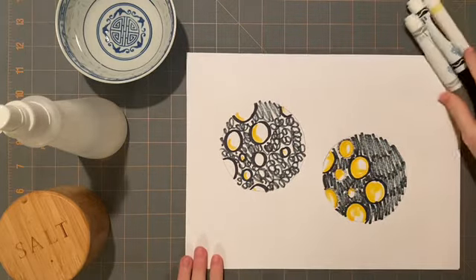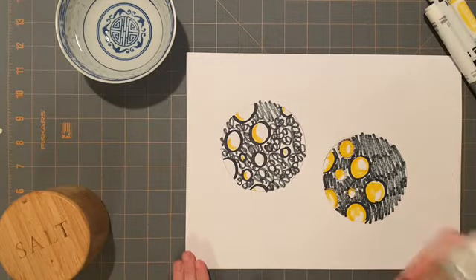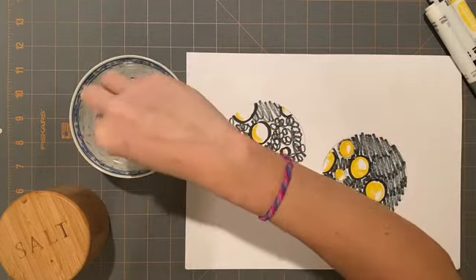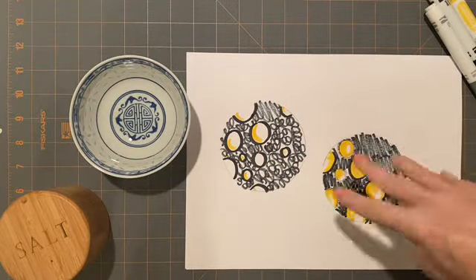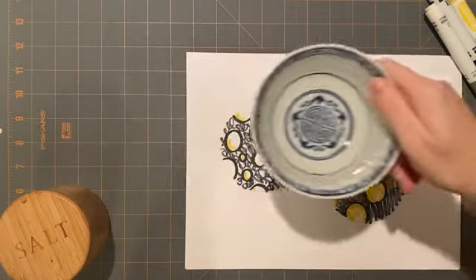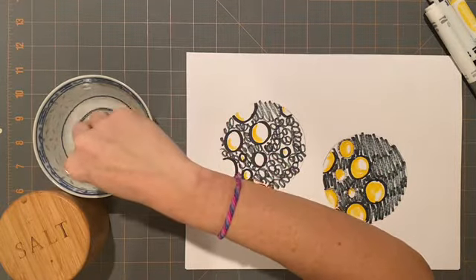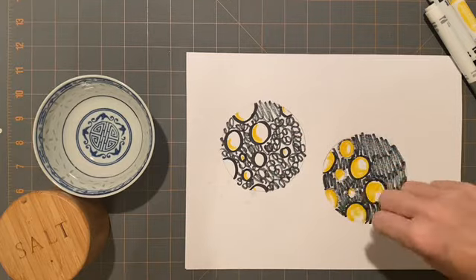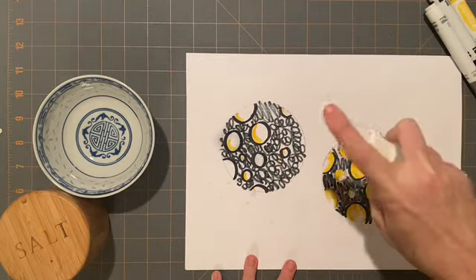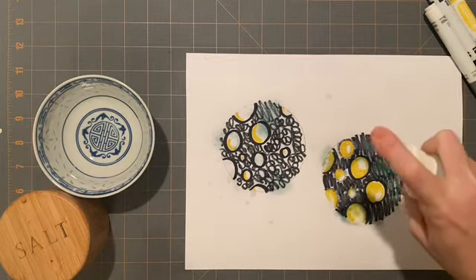Now this is where our science experiment comes into play. If you have a squirt bottle, good. If you don't, just use a cup of water and your fingers — you can dip your fingers in the water and spray your paper like this. Do not pour it — that is too much water. You can take your fingers and spray it like this, or if you have a squirt bottle with water in it, you can spray it like this.